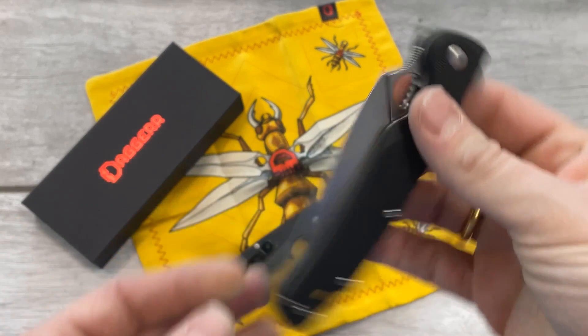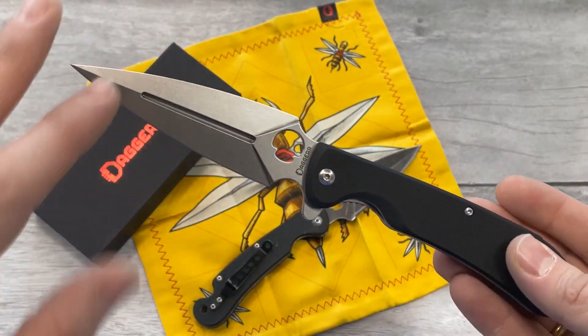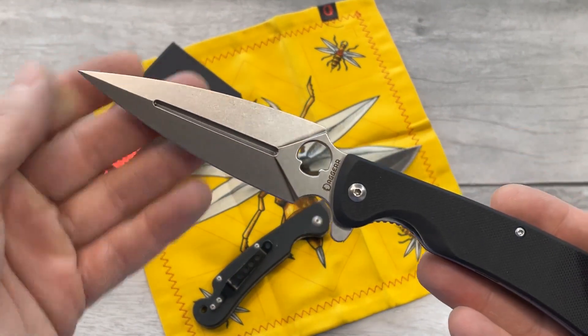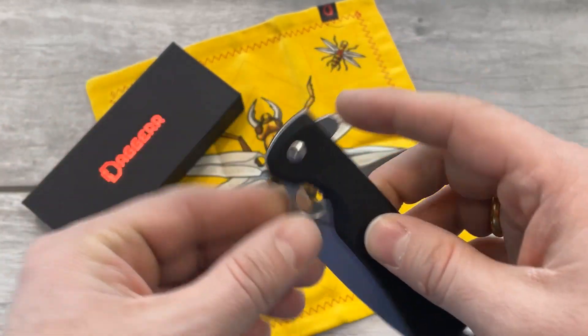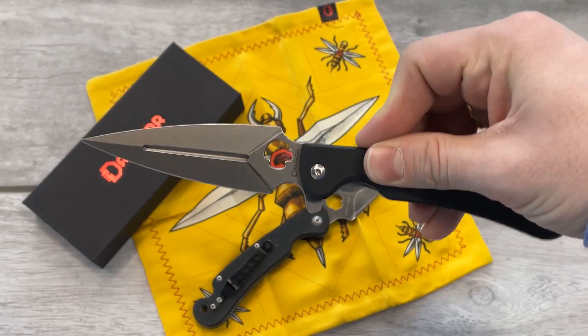I now have the final last batch with all the adjustments and updates. The first Arrows didn't have a flipper, but as you can see, the current version has a flipper with jimping here, so it's very comfortable to open.